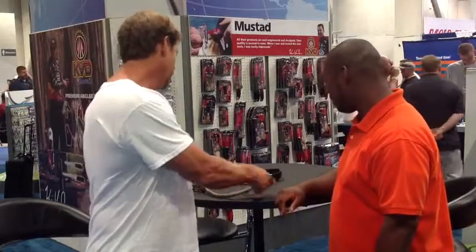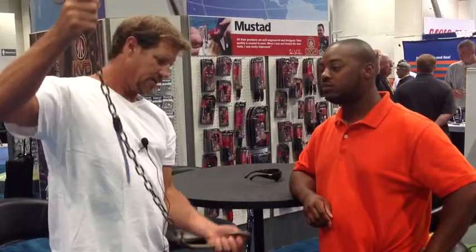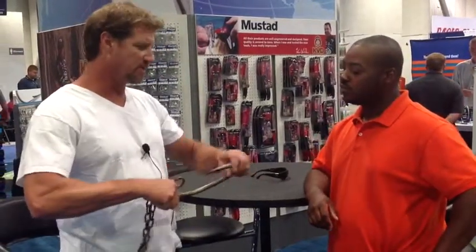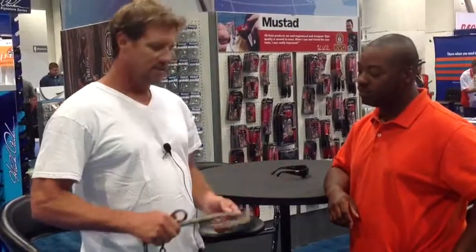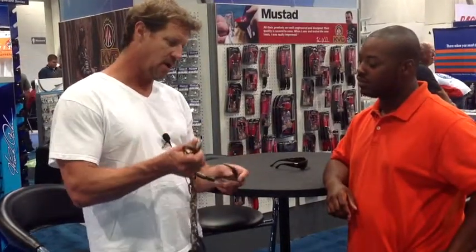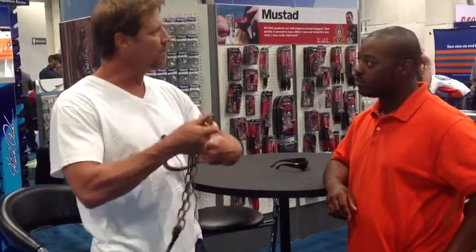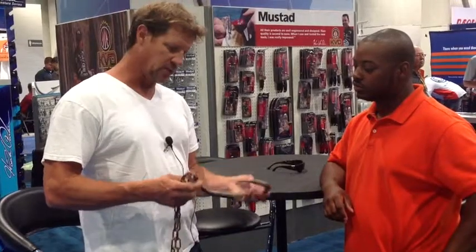We owe a great deal to Mustad for taking this on. When we first started, our first hooks — we had bent some J-hooks into circles — they were just straightening out and breaking. We really needed a stronger hook and they stepped up and made us this awesome hook. Here's a 27-aught. We shaved the barb completely off, so it's just smooth, so it'll come out of the shark's mouth a lot easier — trying not to injure the shark.